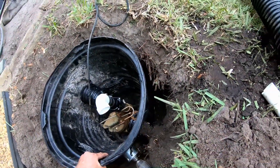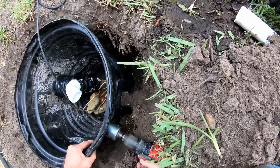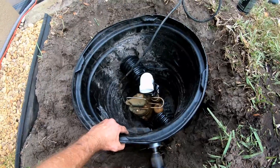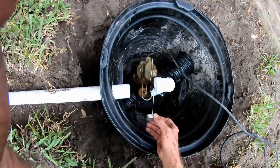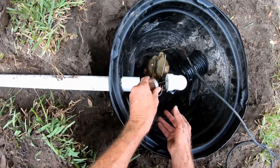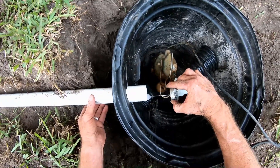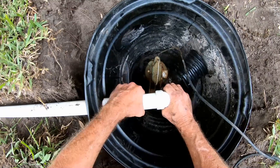Now we're drilling that two-inch outlet for the discharge pipe. Remember that the two-inch hole saw is the exact outer diameter of an inch-and-a-half pipe. Then finally, you're just going to go ahead and glue this up. Good amount of glue — you can smell it. It should line right up, and it does.